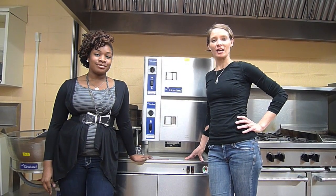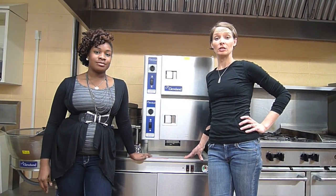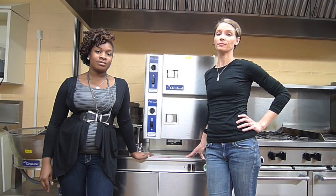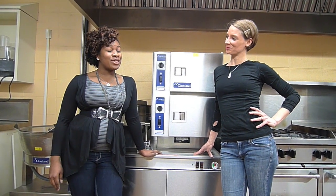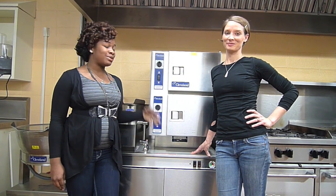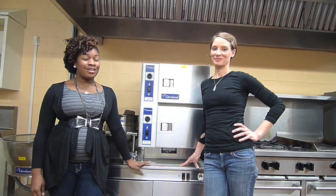This has been our presentation for how to operate the cabinet steamer, and this demonstration was produced for HMS 404. We hope that you've learned helpful information to operate this piece of equipment.